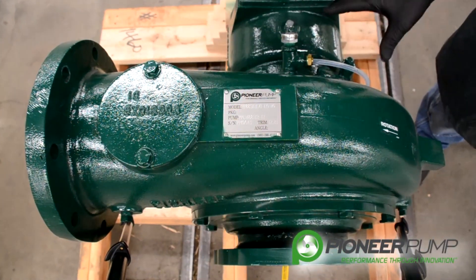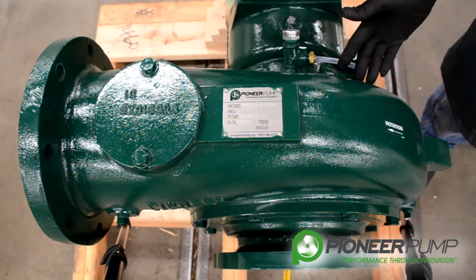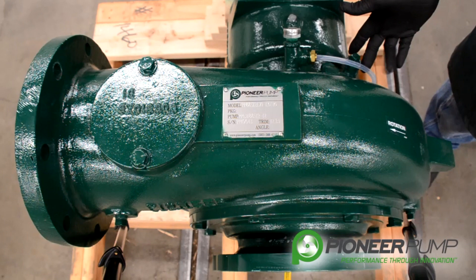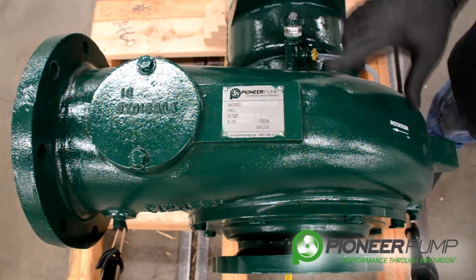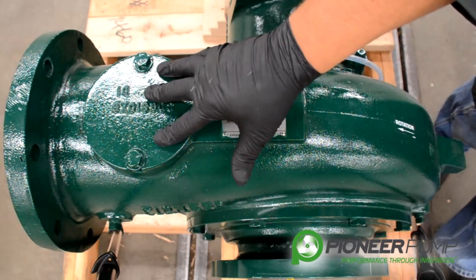Now we're going to discuss the major components of the pump end. We've got a mechanical seal oil reservoir, mechanical seal sight tube, a volute, a suction cover, and a volute inspection cover.